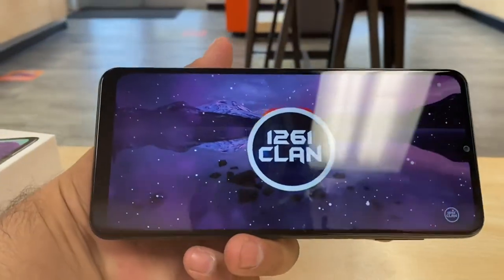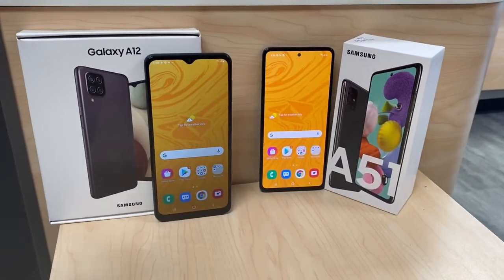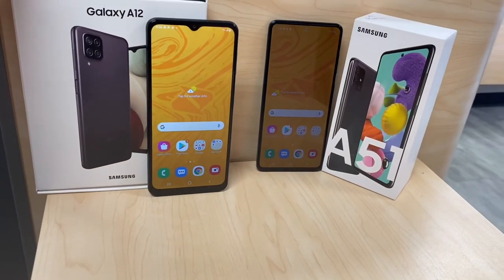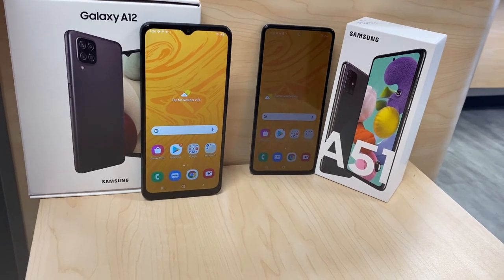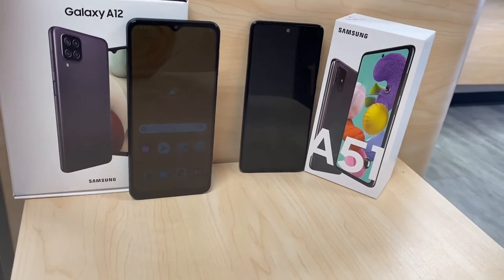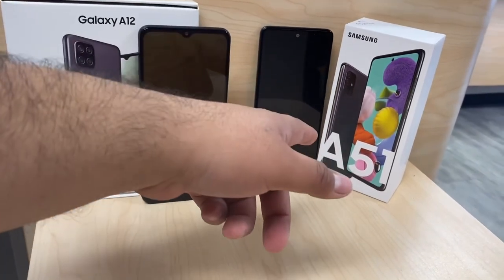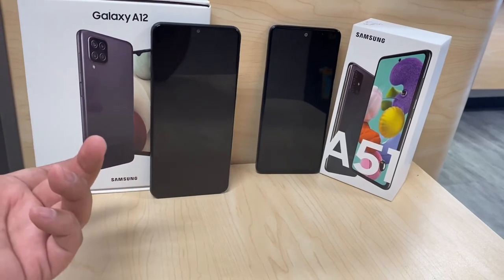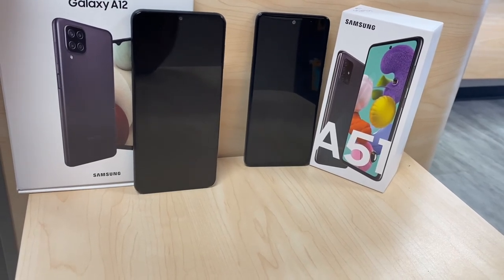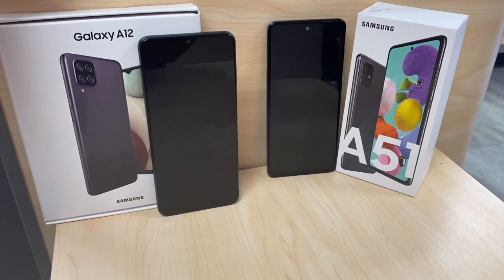About a seven for the A12 in the sound test — not bad at all. So that was a quick look at the Samsung Galaxy A12 and the Samsung Galaxy A51. The A51 retails for $400 but is selling great at $200 for upgrade or new-line customers. The Samsung Galaxy A12 is also selling great — it's free when you switch over, and $180 full retail or around $130 for upgrades. My name is Marcos — thanks for watching, have a great day.